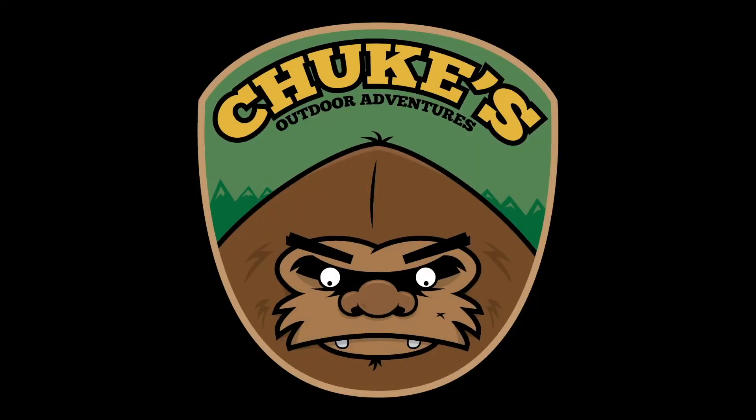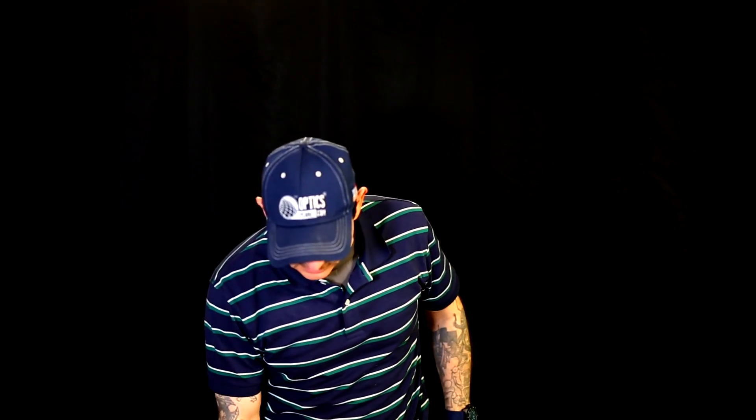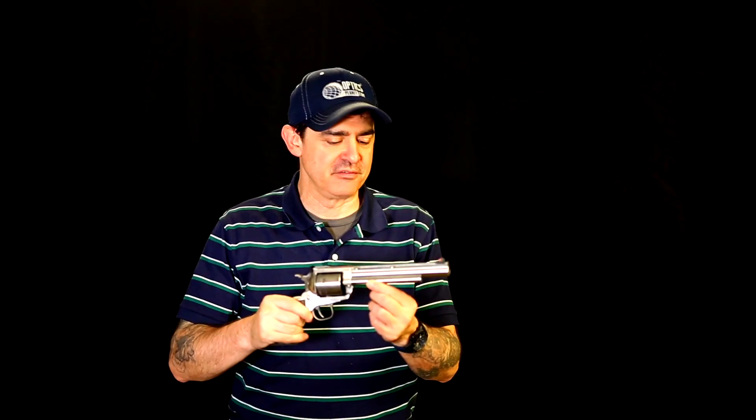Chook's Outdoor Adventures. Greetings all, Chook here from Chook's Outdoor Adventures. I recently got a Super Blackhawk Hunter in .44 Magnum, very long 7.5 inch barrel here. Single action. I'll do some more videos on this piece — it does come with a scope that I mount on it sometimes.